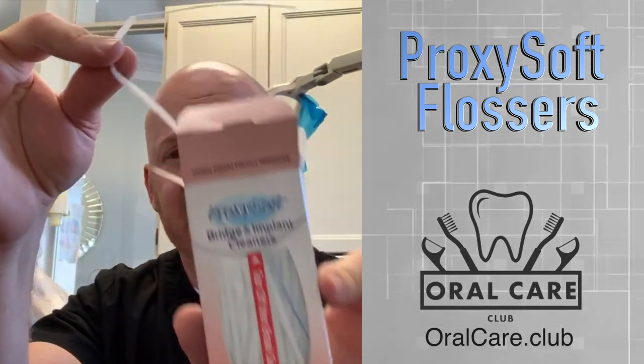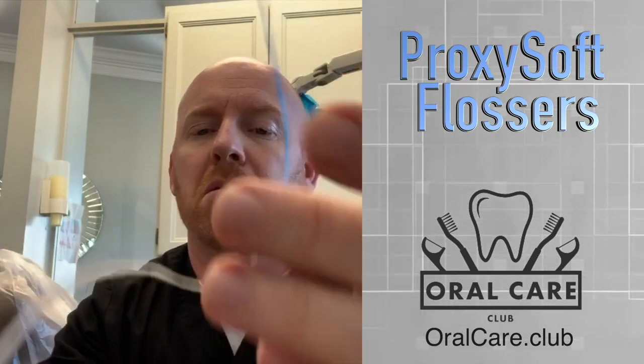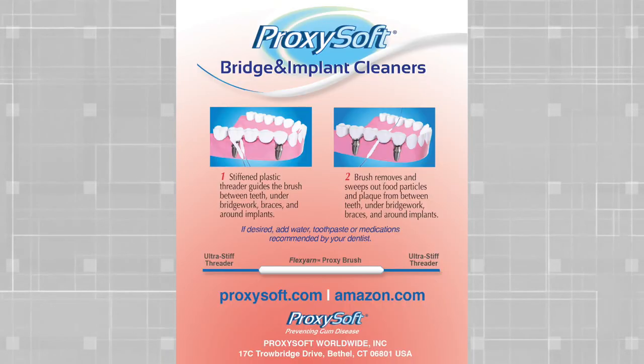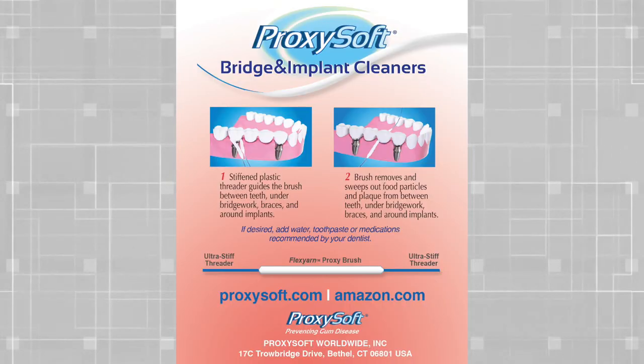But Proxisoft — I'm going to take out one of these flossers here. What Proxisoft has done is they've made a piece of floss that is puffy. If you can see that there, the floss is really, really thick. It's not hard thick — you can pull it tight and it gets kind of spongy, but it gets pretty thick. Now at the end, it's got a harder end.